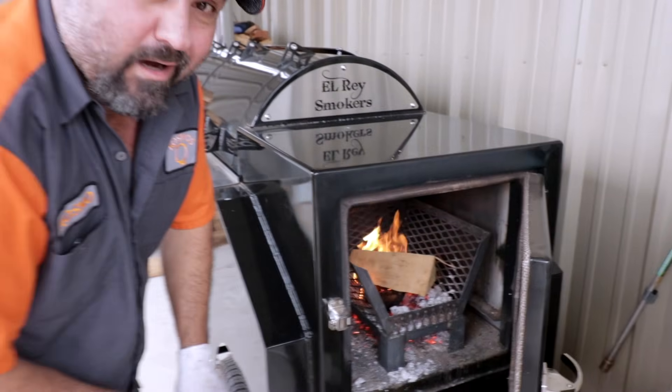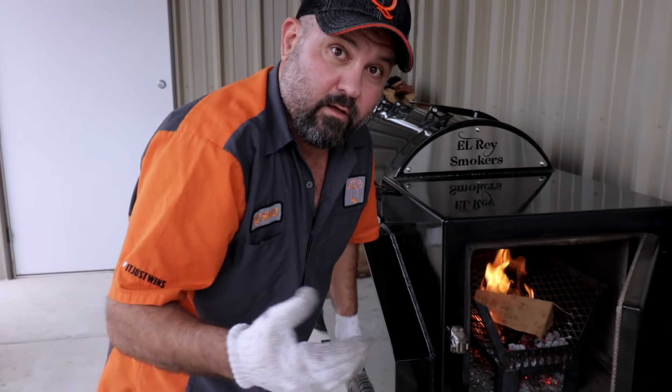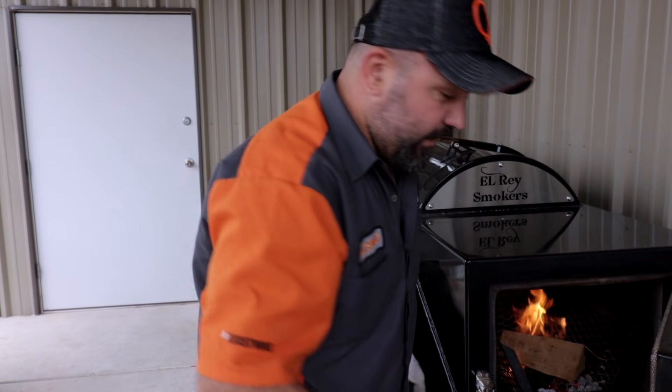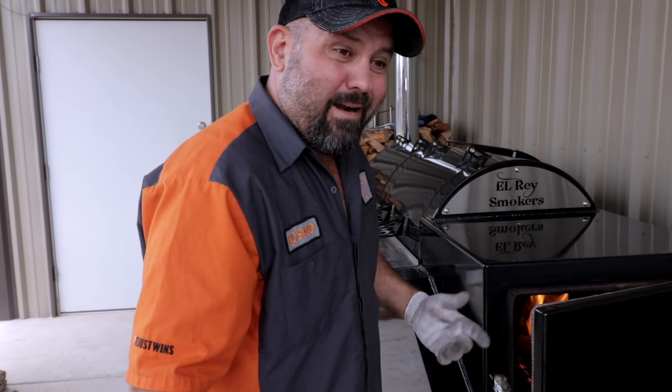We're burning pecan wood — 100% pecan wood, all hardwood from the center of the pecan log. As you'll notice, there's no bark on anything. We'll check back in probably about an hour.